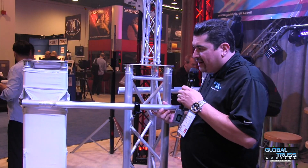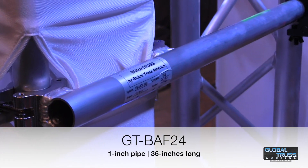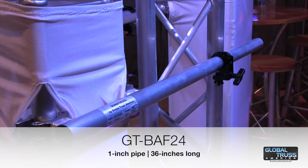The GT Boomarm can also be made in an F24 series. Same concept with the two clamps at the end, and also with the one-inch pipe. You can fit any type of lighting or par cans, and you have a 36-inch long pipe to use.